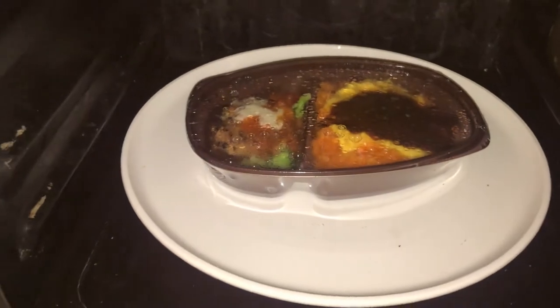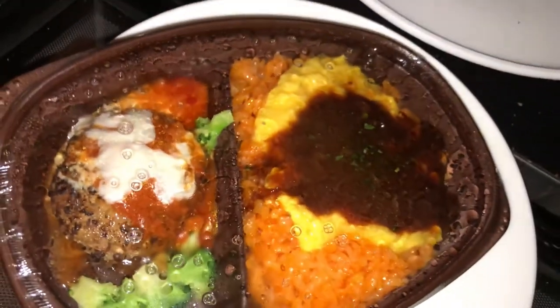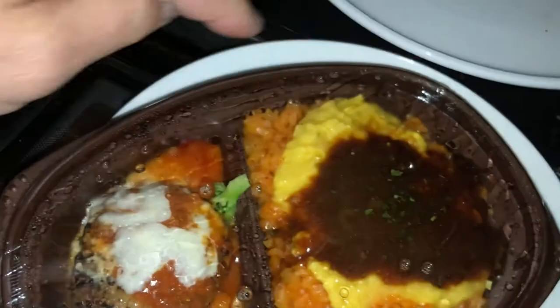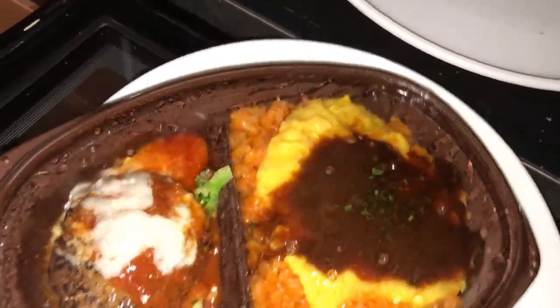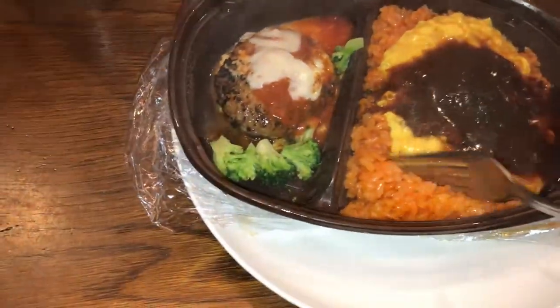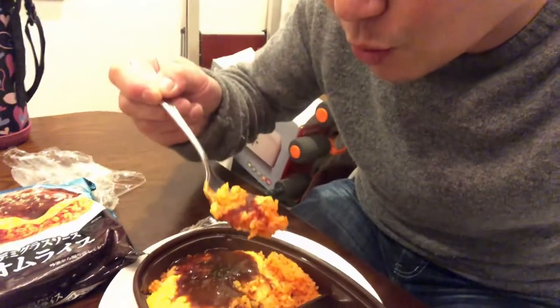Done. Hello dinner. We have hamburger and broccoli with a sauce — it looks like cheese sauce — and the omelette with rice. I'm going to sample it. I'm so hungry. I'm also making steamed rice in the background if you can hear the microwave. I'm just going to rip this plastic and let it steam out. Nice TV dinner. Oh, nice omelette rice.